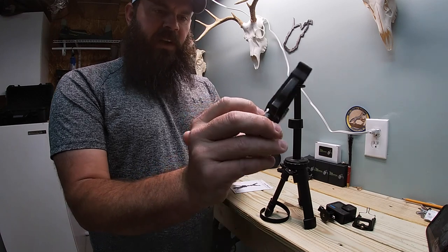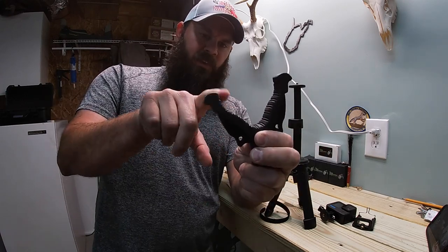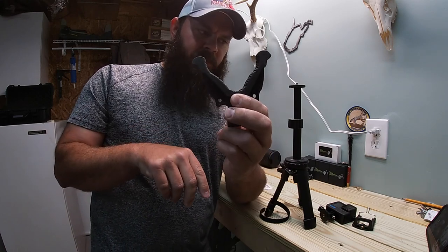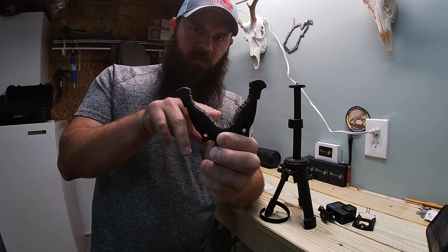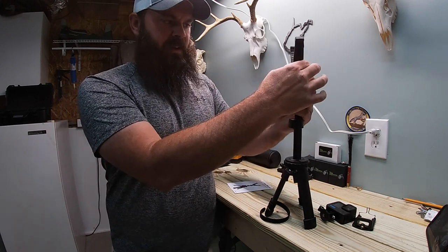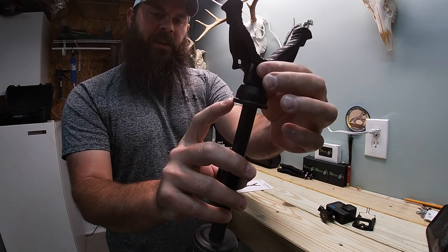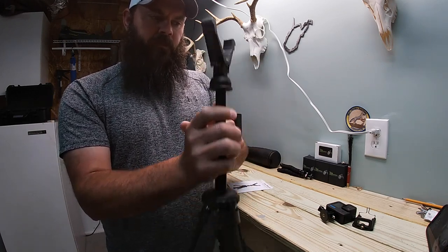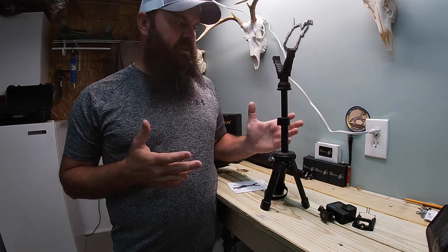The provided gun rest part that comes with it is full metal construction also — all of that is metal, including the thumb screw part. It does have a really nice rubber-coated throat that'll accept your rifle stocks or your crossbow stock. It also has a couple of different deviations in here that'll accept different widths of forearms and a different width of a crossbow. That thumb screw is metal and it mates to a plastic base down here, so that part is plastic. You get it down pretty well.